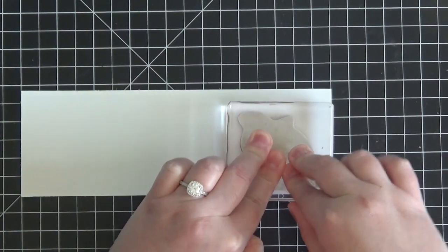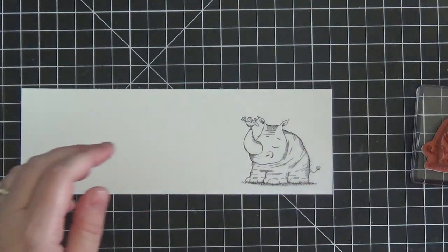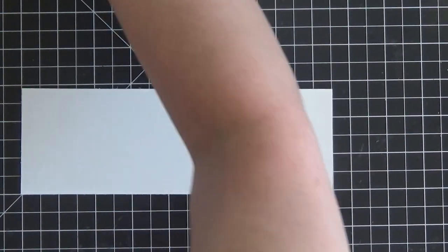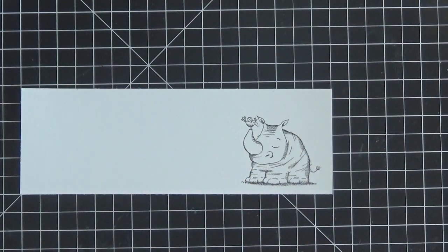Just go ahead and stamp him down. Voila! Such a super cute little rhinoceros. Now I'm going to clean this stamp off really quick — my Stampin' Scrub is off camera, otherwise I forget and my stamp will just take a little longer to clean.